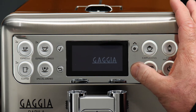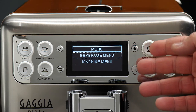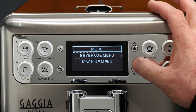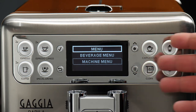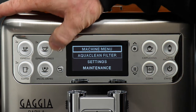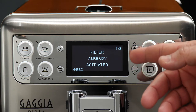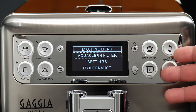This is a great opportunity to take a look at the menu for the Babila in general. This little button on the bottom right is the menu button. As you can see, we have two menus: the beverage menu and the machine menu. The beverage menu we'll get to in another section — that's how we program our drinks. The machine menu is how we program all our other settings, and you'll want to go through a lot of these to customize the machine before regular use. We've got our AquaClean filter activated, but going into that menu item, it simply says 'filter already activated.' If you hadn't activated it, you could go in there and switch that on.